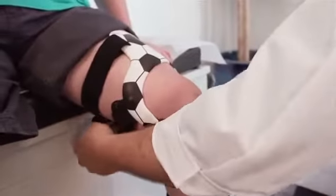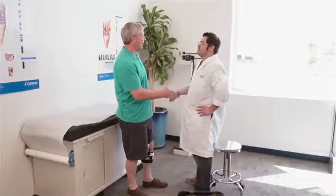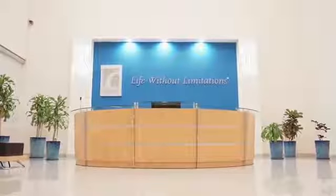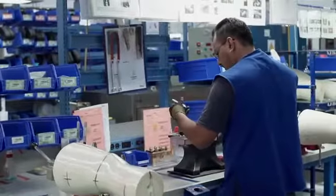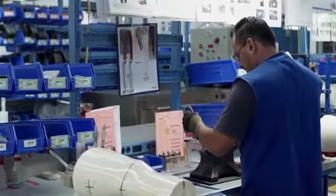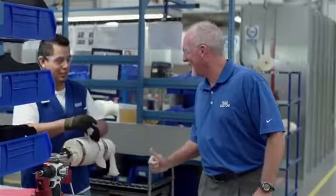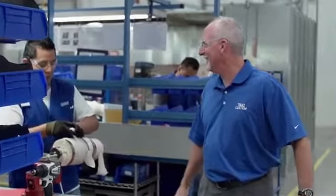Even after 30 years on the job, I never get tired of hearing how one of our braces has helped someone walk without pain or enabled them to continue participating in the activities they enjoy. It reminds me that we make a positive difference in real people's lives. I'm John Kendrick, Manager of Technical Sales Support at Ossur, and I make truly custom bracing.